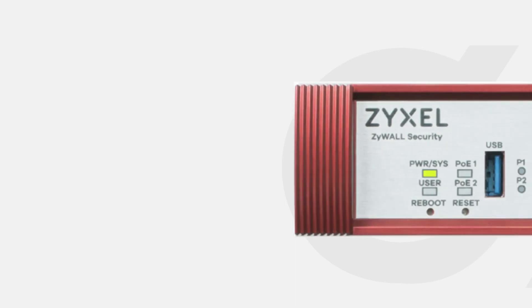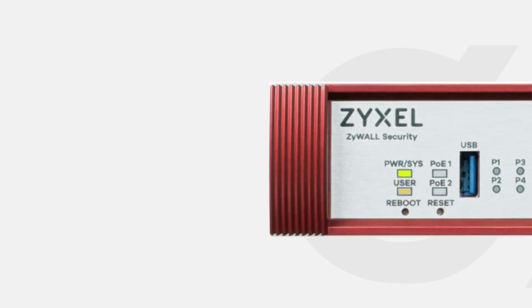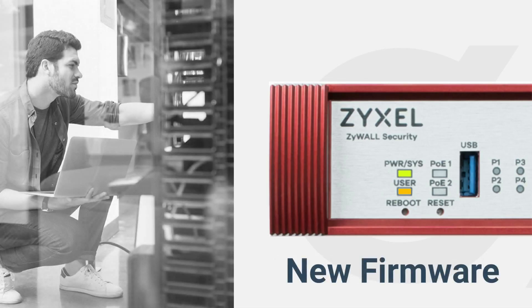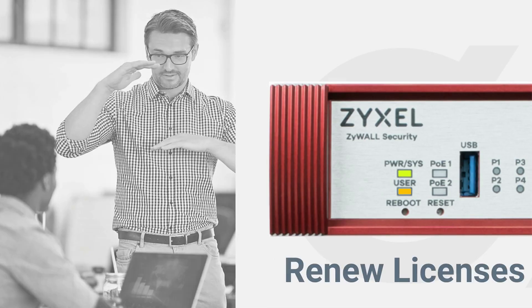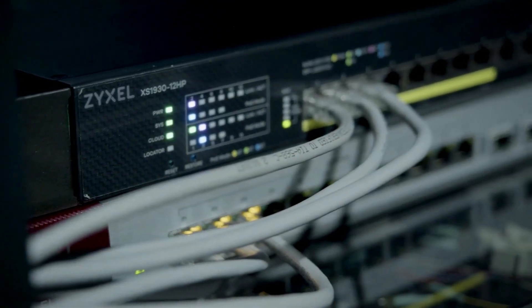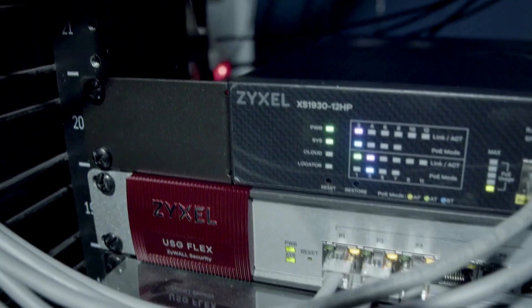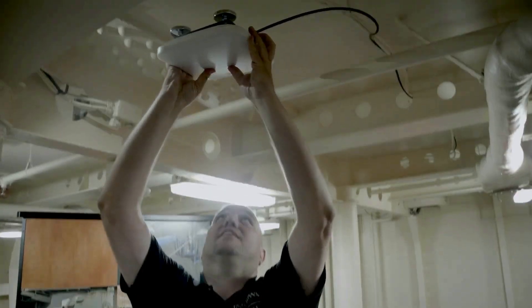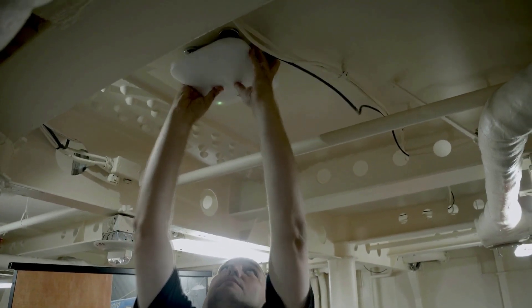The USG Flex H Series is also equipped with a user LED, which can notify users of critical system events such as malicious logins, the availability of new firmware, or expired licenses. We can receive event notifications not only via email, but also on the front panel, providing immediate alerts and enhancing network administrators' control over security and system maintenance.